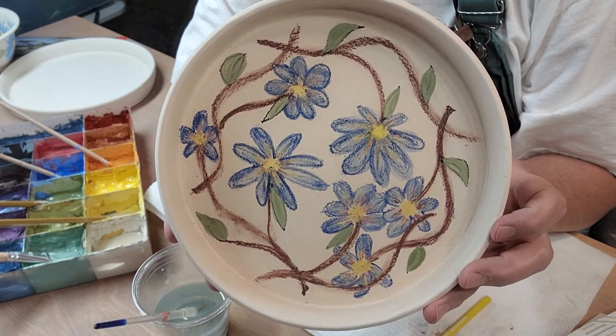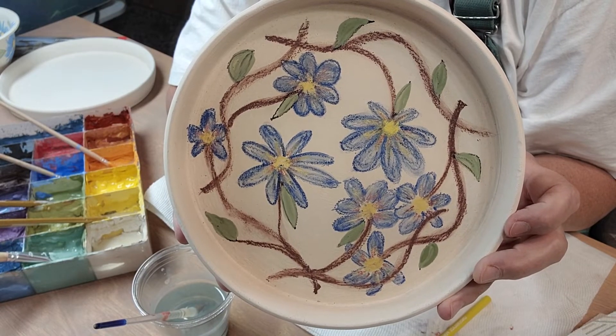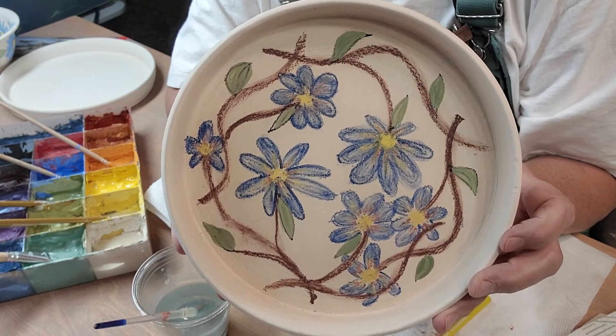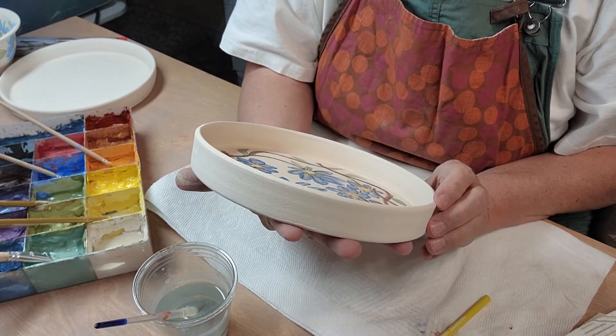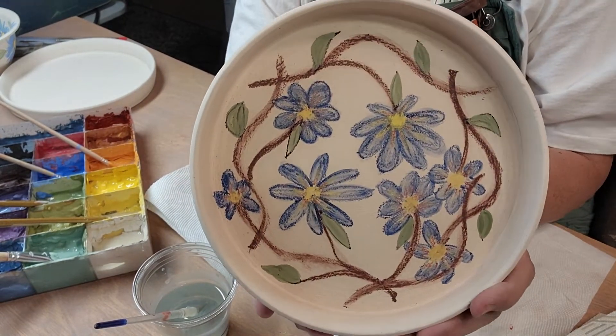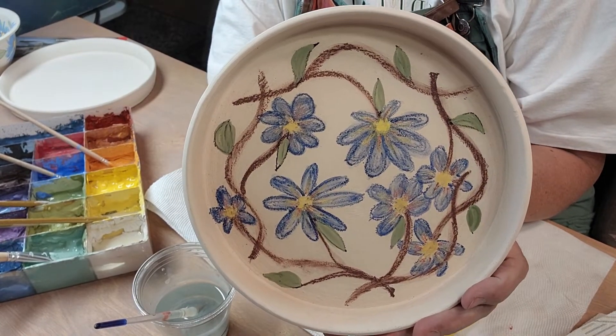So I will leave this video here. I was going to do another one, but I think I'll do one with the regular underglazes. These are okay — it's a nice soft, kind of a soft crayon look almost. It'll be interesting to see how it fires.